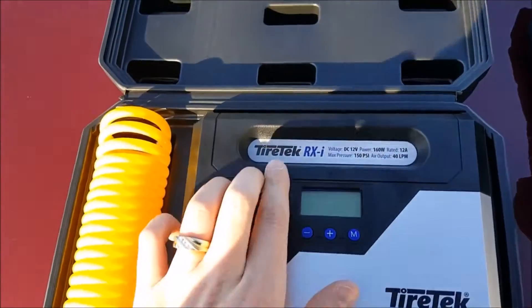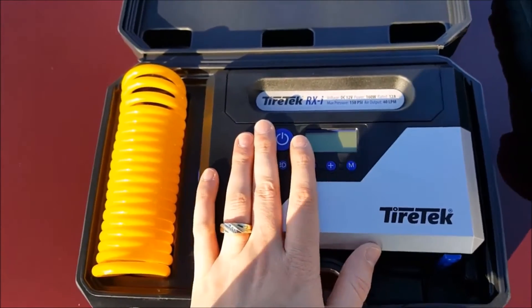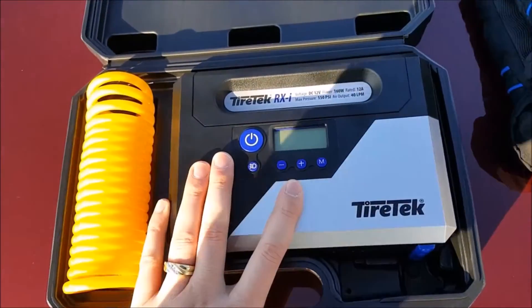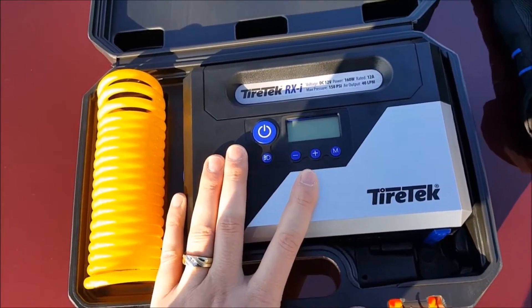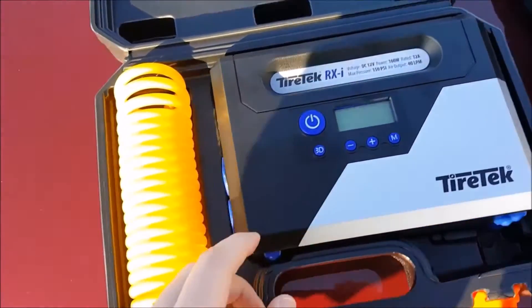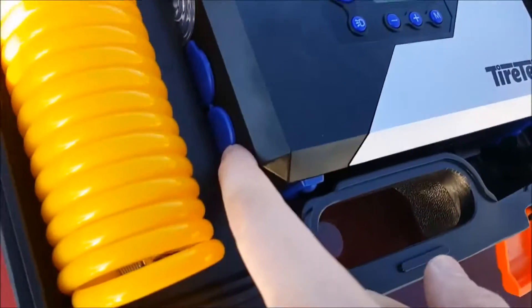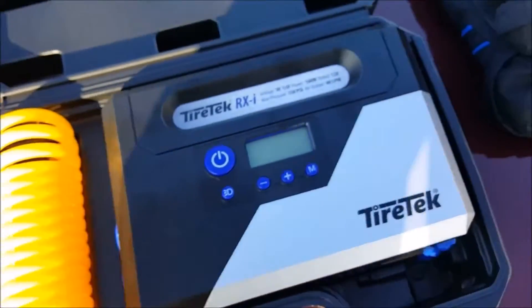The TireTech RX-I will inflate your tires, display the PSI on the screen, and there's a switch for the ultra-bright LED. It also has additional ports.